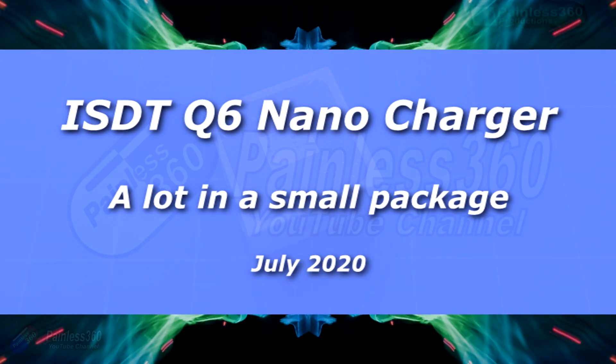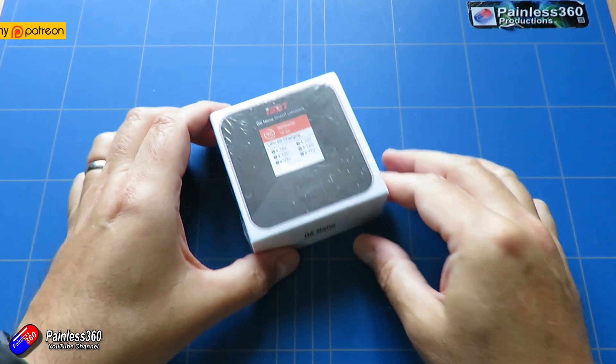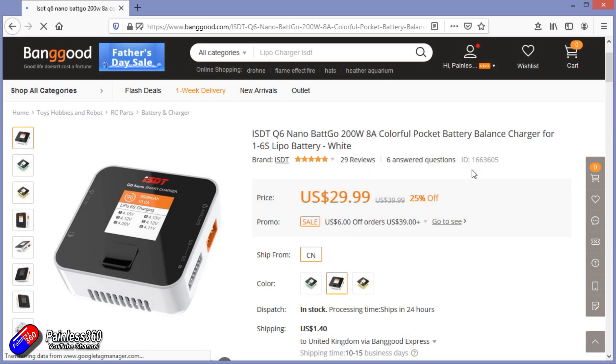Hello and welcome to the video. This is a quick overview and review of this little thing here — the ISDT Q6 Nano 200 watt pocket charger. This is relatively inexpensive and something I was interested in getting my hands on because I'm quite a fan of the ISDT chargers.